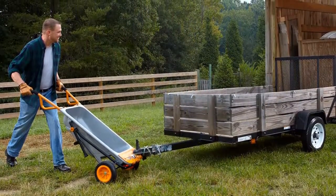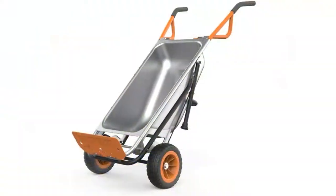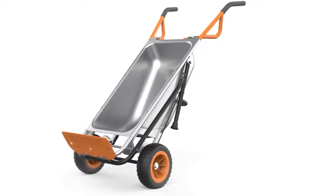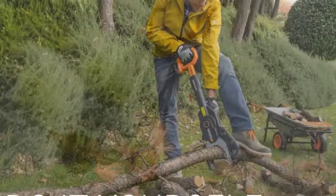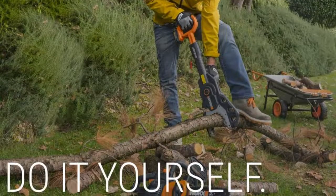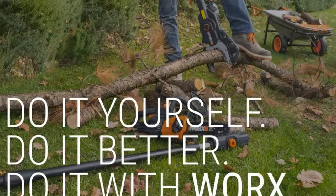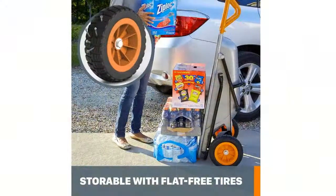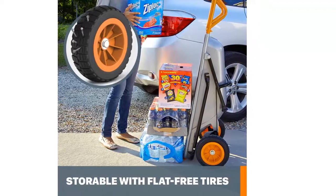It quickly transforms from a lightweight wheelbarrow into a yard cart, bag holder, dolly, extended dolly, cylinder carrier, rock plant mover, and trailer tote. Flat-free tires always provide a smooth ride with these rugged tires that will never need inflating. The innovative two-wheel placement makes all eight functions possible by shifting the fulcrum and thus the center of gravity to the optimum place for each job.